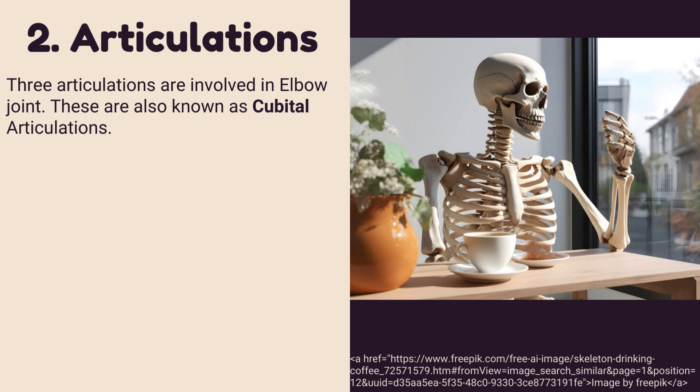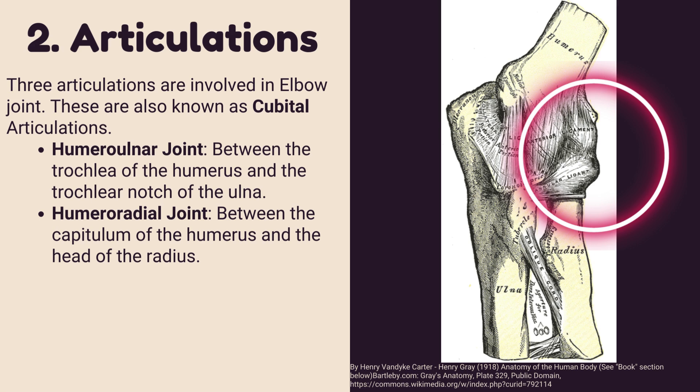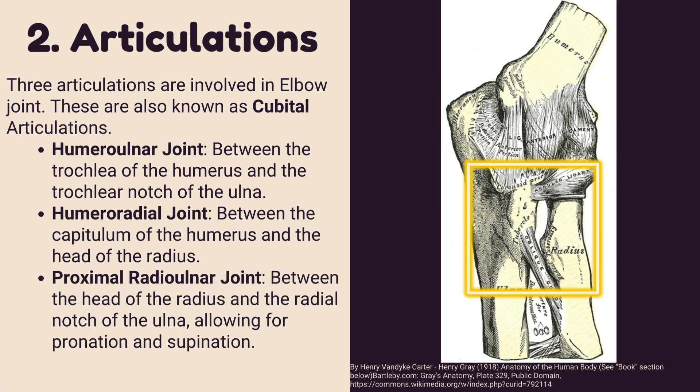Number two: articulations of the elbow joint. Three articulations are involved, also known as cubital articulations. The humero-ulnar joint is between the trochlea of the humerus and the trochlear notch of the ulna. The humero-radial joint is between the capitulum of the humerus and the head of the radius. The proximal radio-ulnar joint is between the head of the radius and the radial notch of the ulna, allowing for pronation and supination.